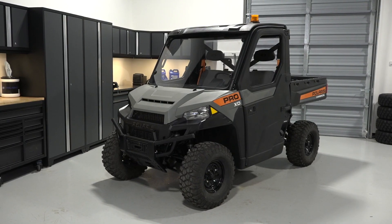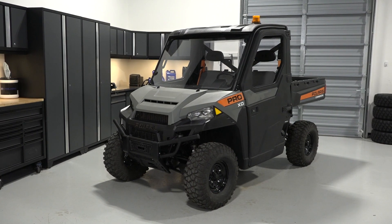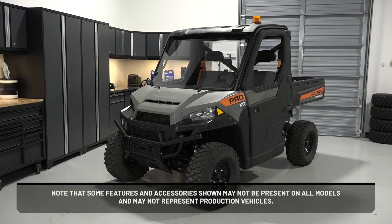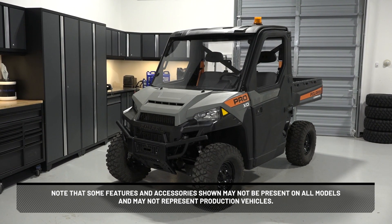This video is meant to familiarize the rider with the location of information and components on a Pro XD. Note that some features and accessories shown may not be present on all models and may not represent production vehicles.